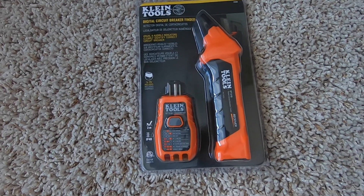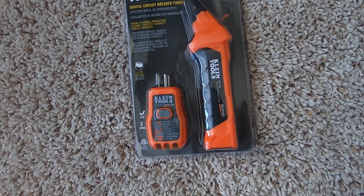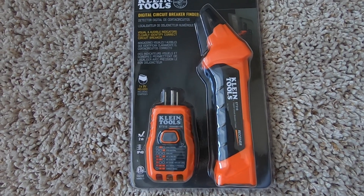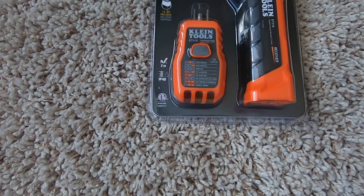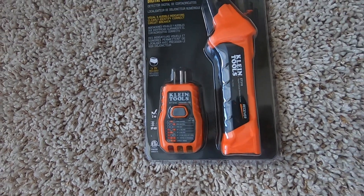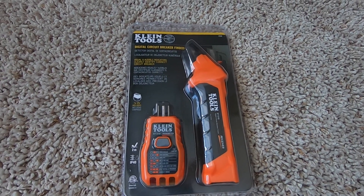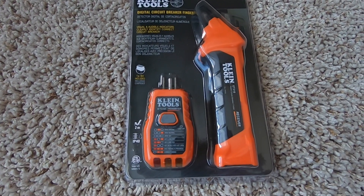Hello everyone, this is a quick video to review, unbox, and tell you all about the features of this circuit breaker finder. This particular transmitter also acts as a circuit tester. I just purchased this because my previous tool broke, and this is a must for any electrician.